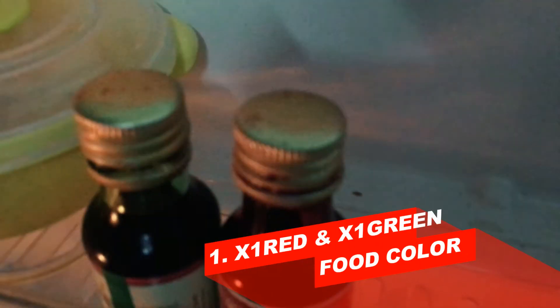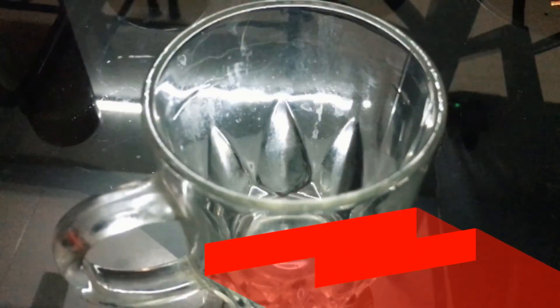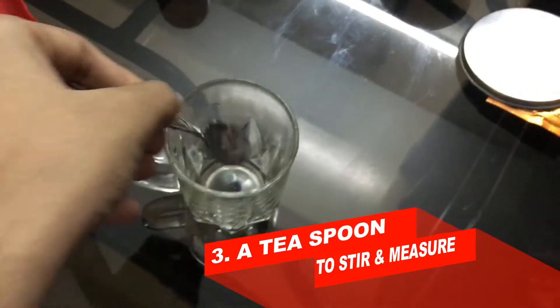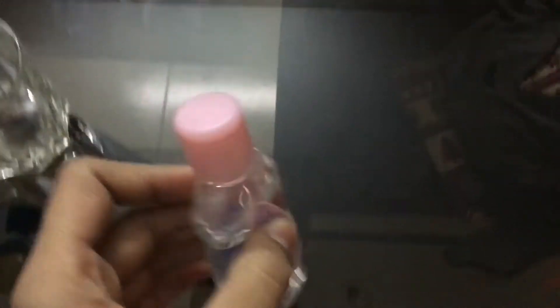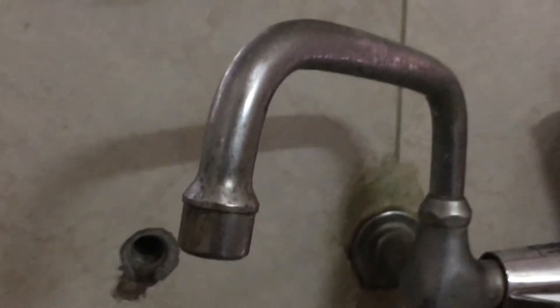Okay, for this you need a red food color and a green food color, both of which you can easily get from a nearby departmental store or any grocery store. Then you need a glass mug, cup, or bowl to mix your ingredients in. You also need a teaspoon, some baking powder, some glycerin — or if you lack glycerin, you can use baby oil, which are essentially the same things. You also need some water.